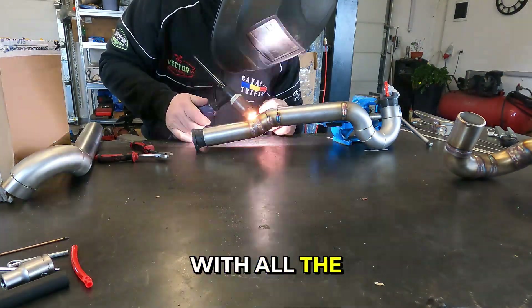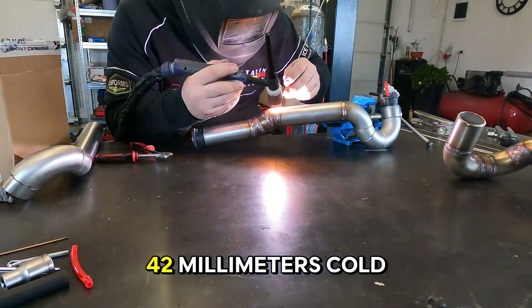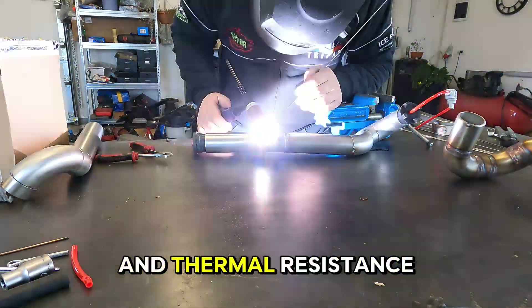We will do this with all the remaining pieces of this puzzle. We have used for this job 42mm cold drawn stainless steel tube with 2.7mm wall thickness for better mechanical and thermal resistance.